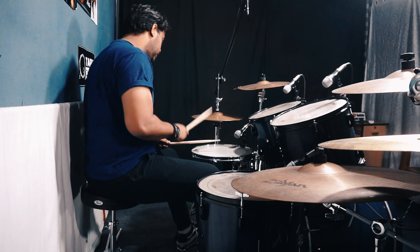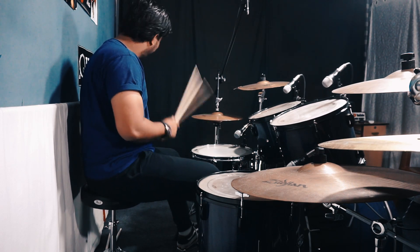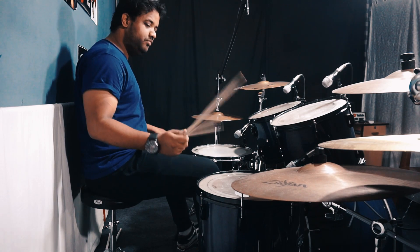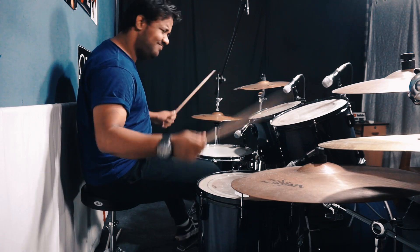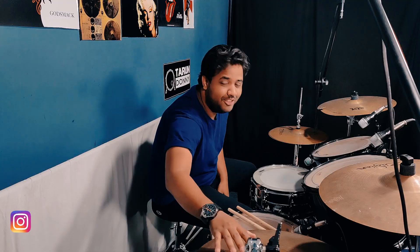I will practice all these things. How will the whole beat come? One, two, three, four. These are the beats you can practice. Keep practicing, and we'll meet in the next lesson. Till then, keep supporting and stay tuned. Peace. Bye bye.